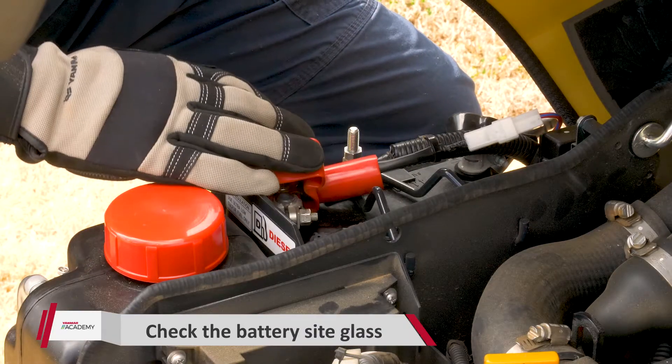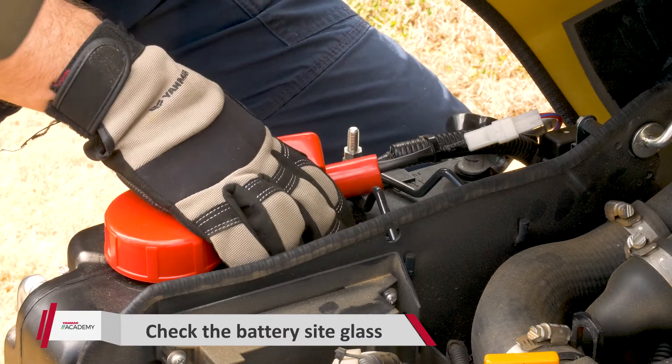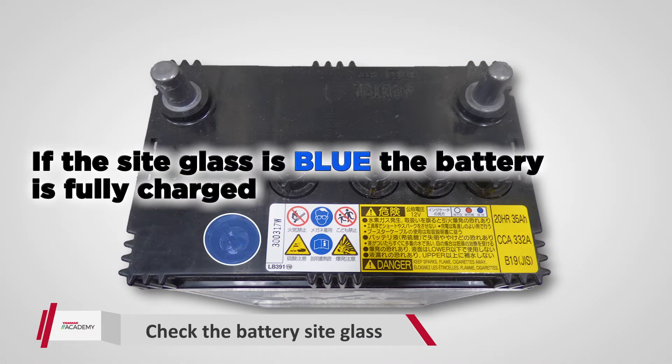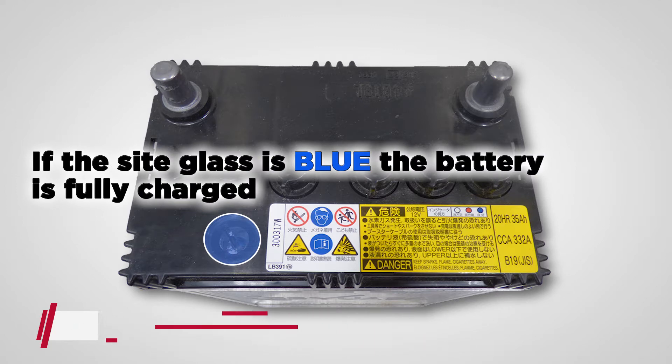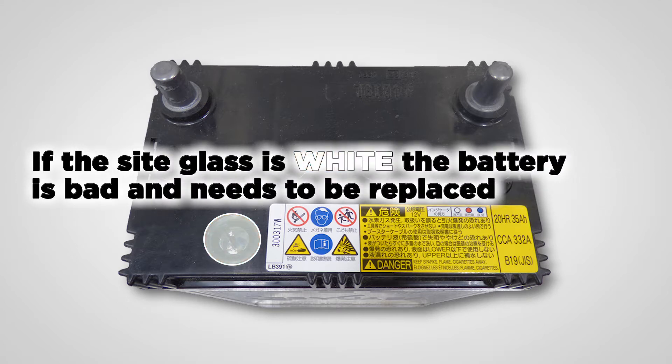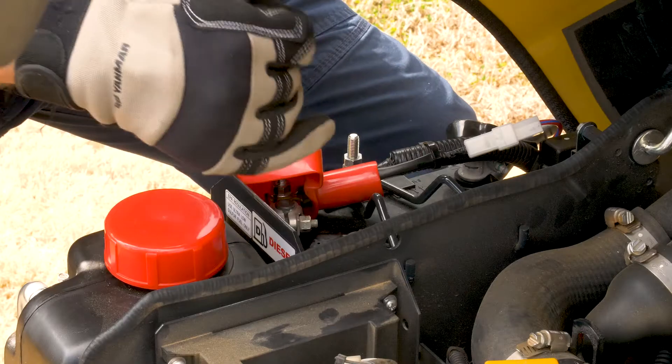The next check is going to be the battery. What you want to do is come to the battery on top — there's a sight glass. You're looking for one of three colors. Blue means the battery is fully charged and good to go. If it's red, that means the battery is discharged and needs to be recharged. If it's white, then the battery is bad and needs to be replaced. This one here is blue, so we're good to go.